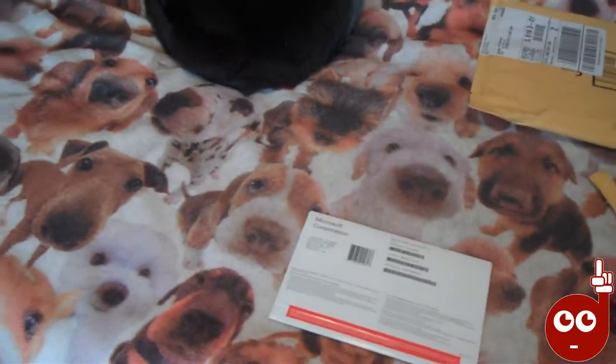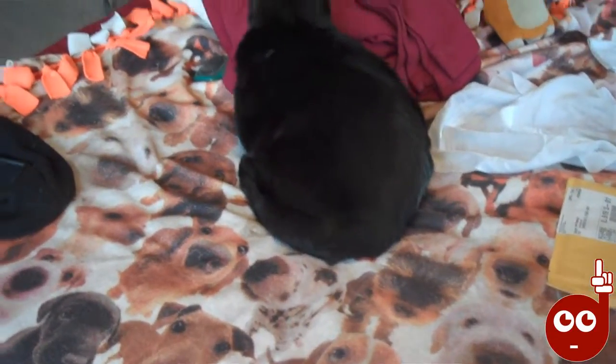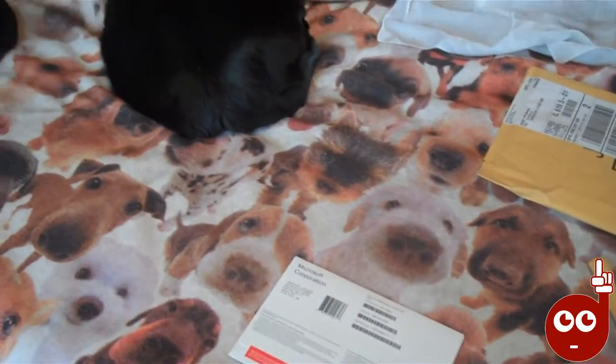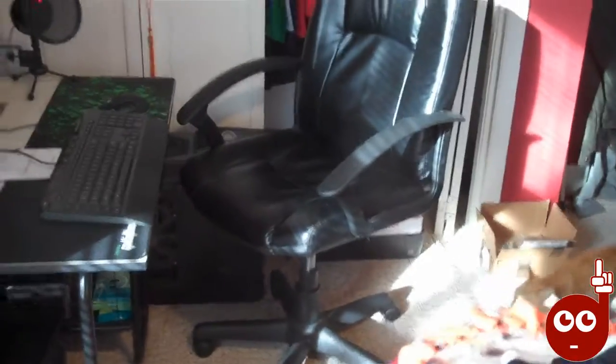I got Windows 8 because, as you guys know, it's the end of January, and the price goes up apparently January 31st or February 1st, I think. So I wanted to get it before the price went up, and on this PC I got Windows 8, but then it didn't really work.